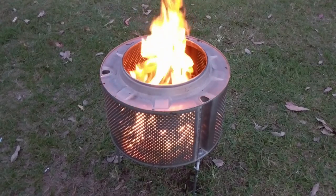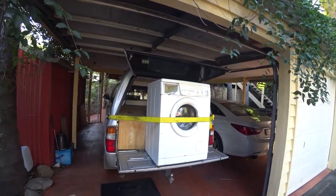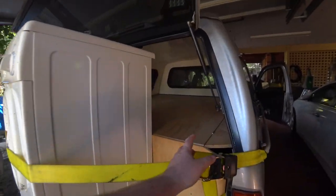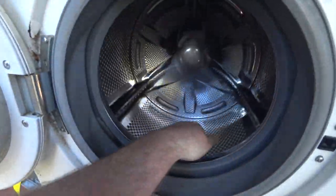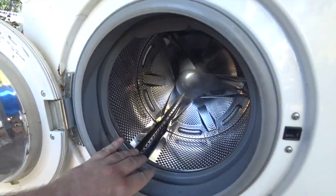The drum out of a front loading washing machine is ideal for this as the orientation of the drum means that it's short and squat and perfect for a fire. You can use the drum out of a top loading washing machine but given the orientation is vertical, the drum is quite deep which makes it very difficult to reach in to position new logs when managing the fire.